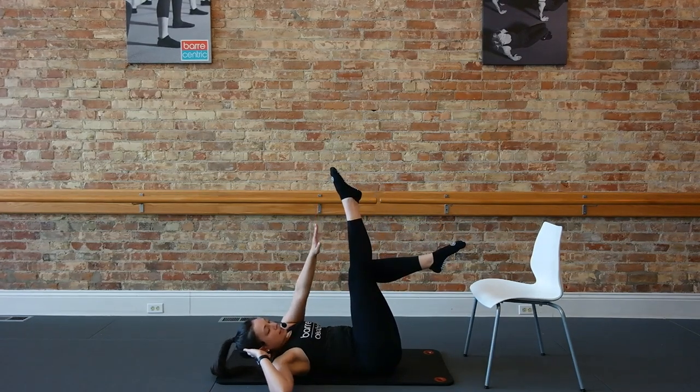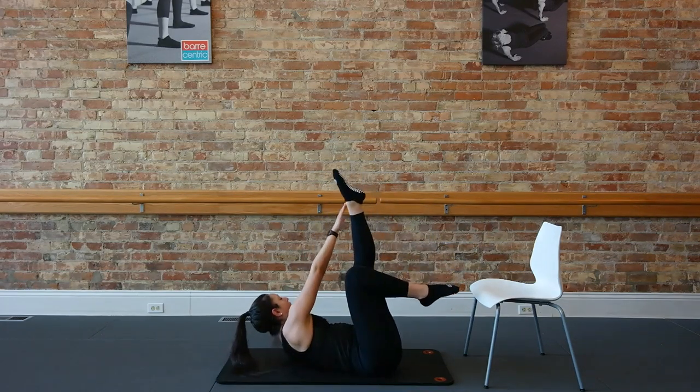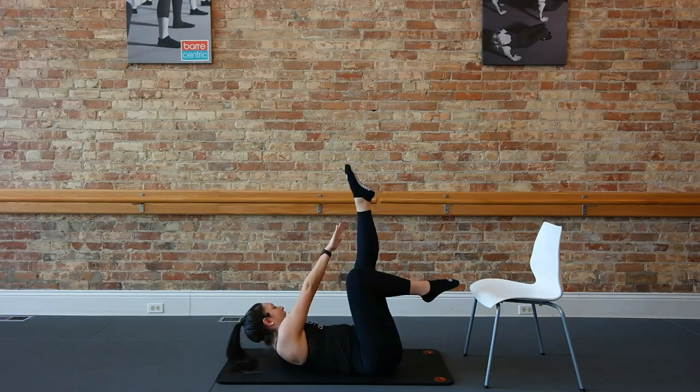Right leg up. Twist it right. Left knee stick. Good, reach over that ankle. Four, three, two. Switch it left. For eight. Wrist over that left ankle. Four, three, and one.